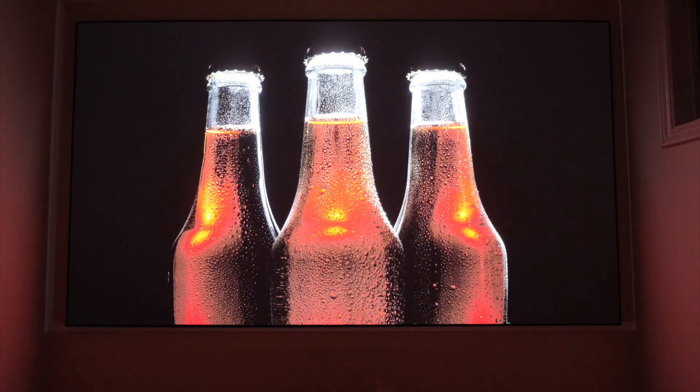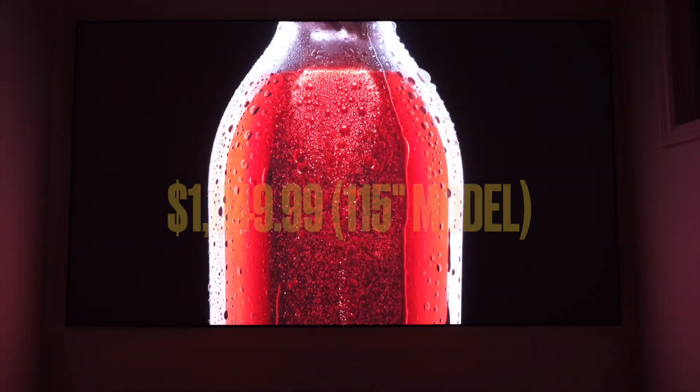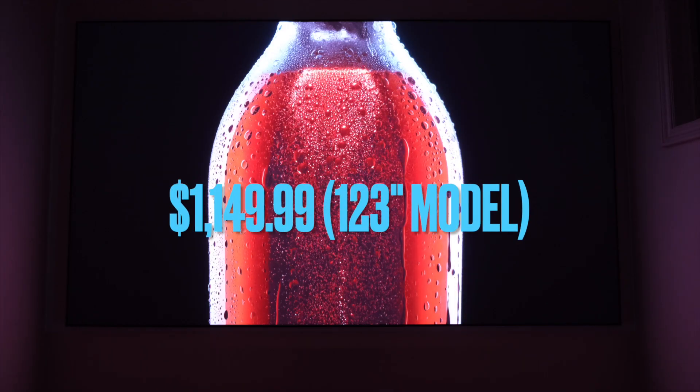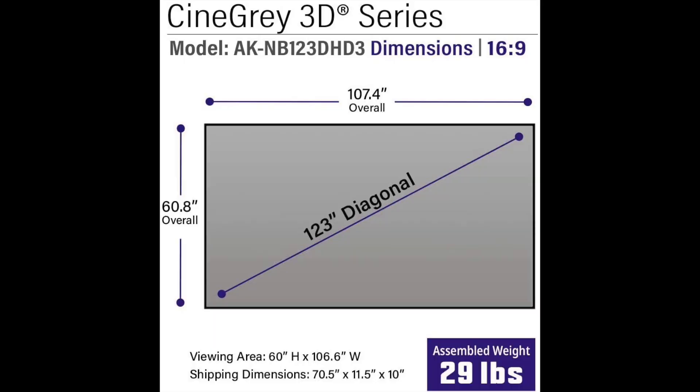The CLR4 series edge-free fixed frame ambient light rejecting screens start at a price of $1,049 for the 115 inch and $1,149 for the 123 inch.